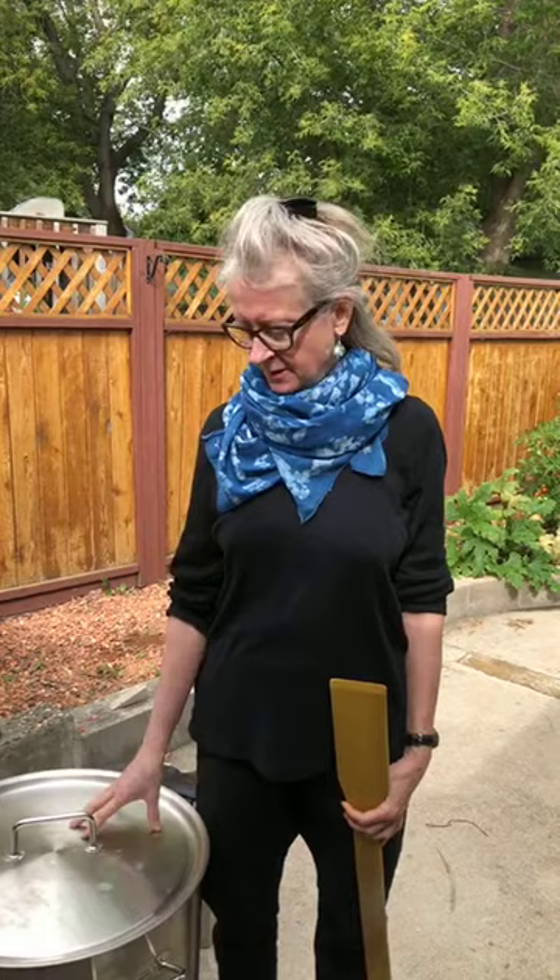Hi, good morning. Yesterday I put wood chips in and I strained them, cooked them, and then left these in the dye vat overnight.